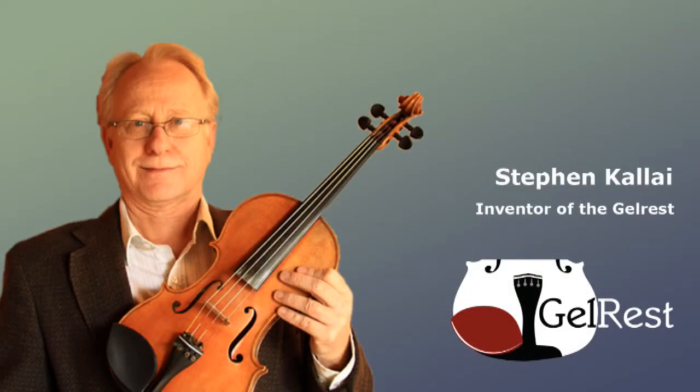Whether you're just starting out on the violin or you're an experienced professional, playing without pain or tension is vitally important if you want to play your best. Hi, I'm Stephen Kalai and in this video I'm going to talk about the gel rest, an easy, inexpensive way to make your violin or viola more comfortable.